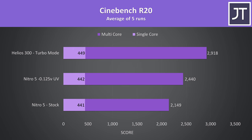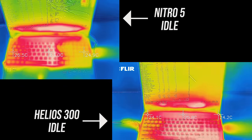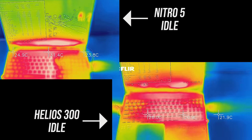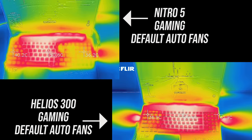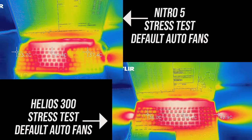In turbo mode the Helios is able to get 11 watts higher than the Nitro. In Cinebench R20, even when we apply the same undervolt to the Nitro 5 that the Helios 300 has by default, it's almost 500 points behind. This is because the Nitro 5 has that 45 watt limit on the CPU, which applies both in CPU-only workloads and combined CPU and GPU workloads such as gaming, meaning in pretty much all workloads the Helios 300 will see better CPU performance. As for hand contact areas — at idle the Nitro 5 was a little warmer, and when gaming with fans on default auto speed the Nitro 5 was also warmer.